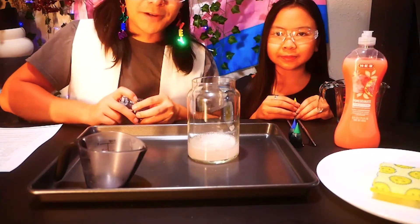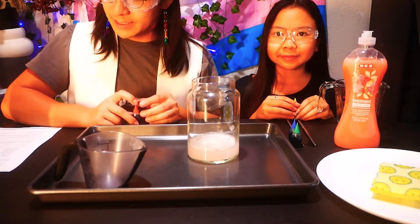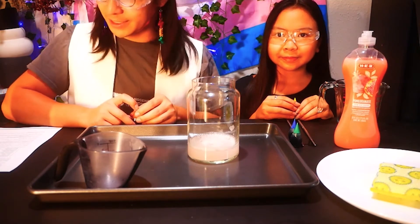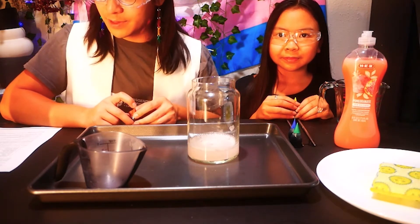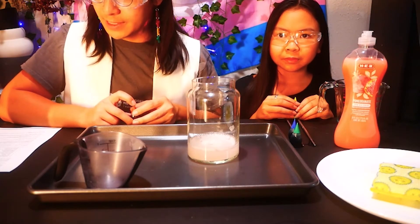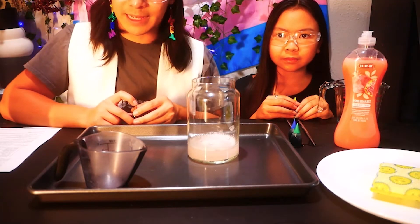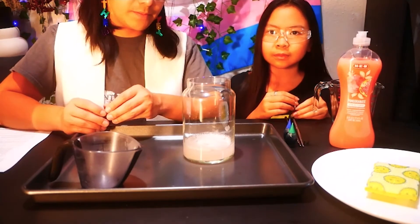If you want to make your foam a single color, just add a few drops of your favorite color inside of the hydrogen peroxide and then swirl the bottle gently. If you want your foam to stripe like some toothpastes, put the drops along the inside rim of the container's mouth and let them drip down the inside of the bottle, but do not mix.